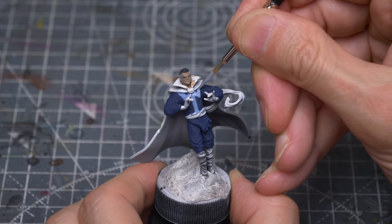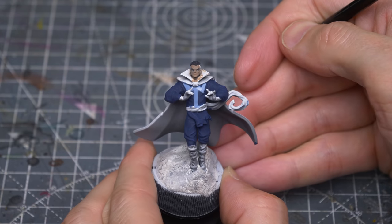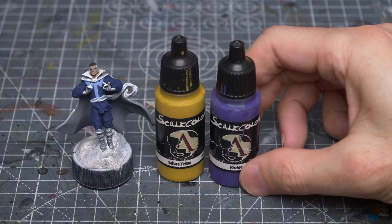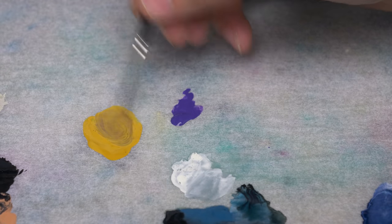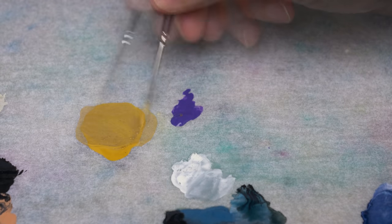Some of these colours may need a couple of layers. For the yellow areas, I'm using Sahara Yellow darkened with a little violet. This will include the gloves, the sash and the rim of the cloak.